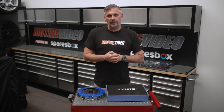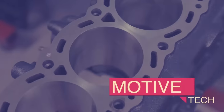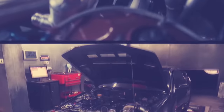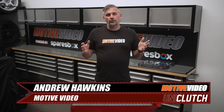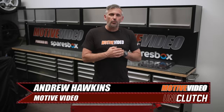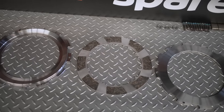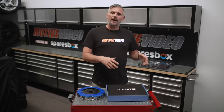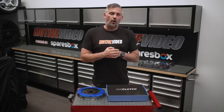In this episode of Motive Tech presented by SparesBox, we're taking a look at some new clutch technology. Since the invention of the clutch, not a lot has really changed in the overall theory of how it works. Materials have improved, both organic and ceramic, and the more exotic stuff like billet and carbon fiber has become more affordable — saving weight without losing strength — but overall, the concept of how they work hasn't really changed a whole lot.